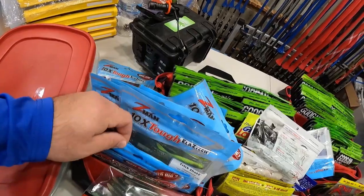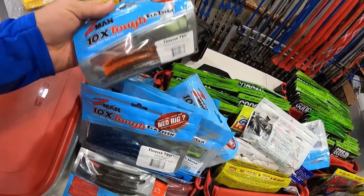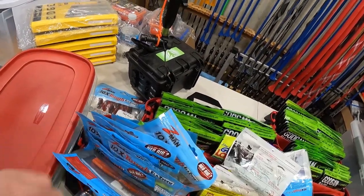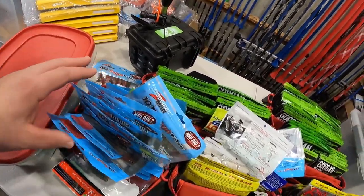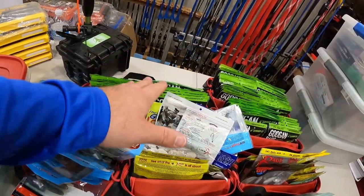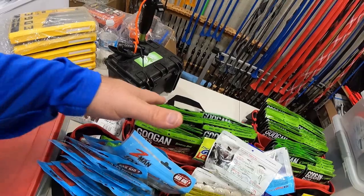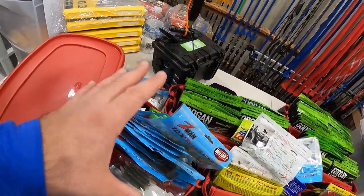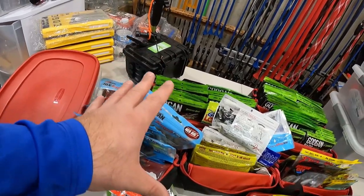The Bugs are in here, Finesse TRD. Now I got a big mess. You can see though that bag does hold quite a bit of soft plastic. I think the small is supposed to hold 20 and the large is supposed to hold 40, but with clamshells you don't get near that amount. But you can see when they're not in clamshells or they're just smaller baits, you can get quite a few packs in these bags here.